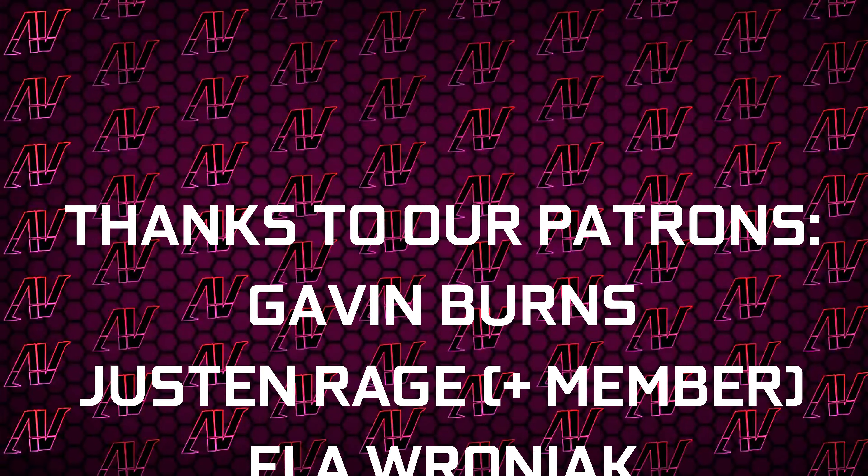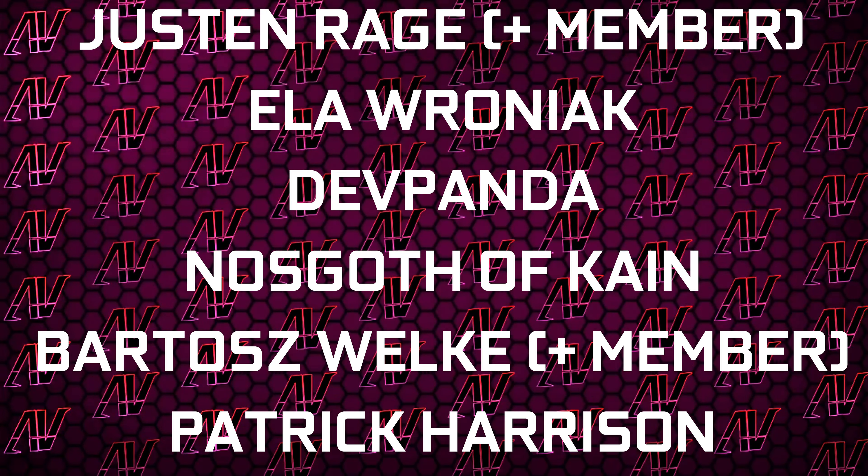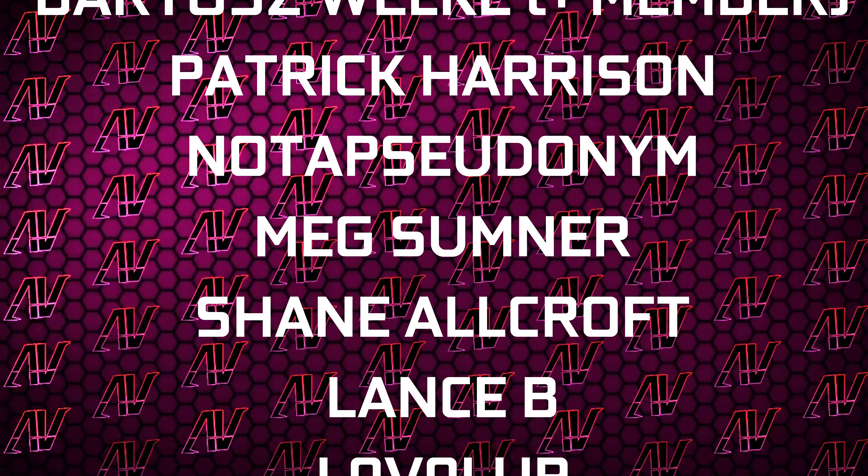Plus huge thanks to Gavin Burns, Justin Rage, Ella Vroniak, Deathpender, Nascavith Kane, Baraj Volker, Patrick Harrison, Nottas Dunanim, Meg Sumner, Sheen Allcroft, Lensby, and Level Up.